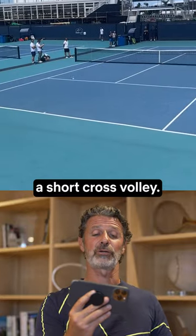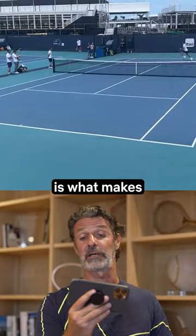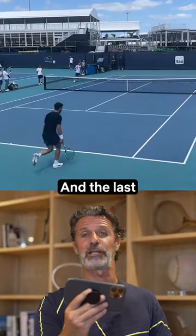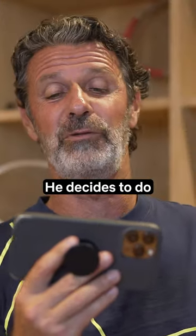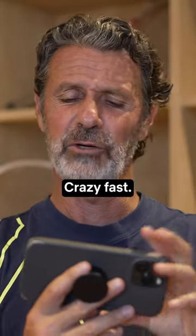Great lob. Stef plays a short cross volley. This slice backhand down the line is what makes all the difference. And the last shot is a joke — he could hit a forehand, but he decides to do a half overhead. He hits the ball in an overhead style. Crazy fast.